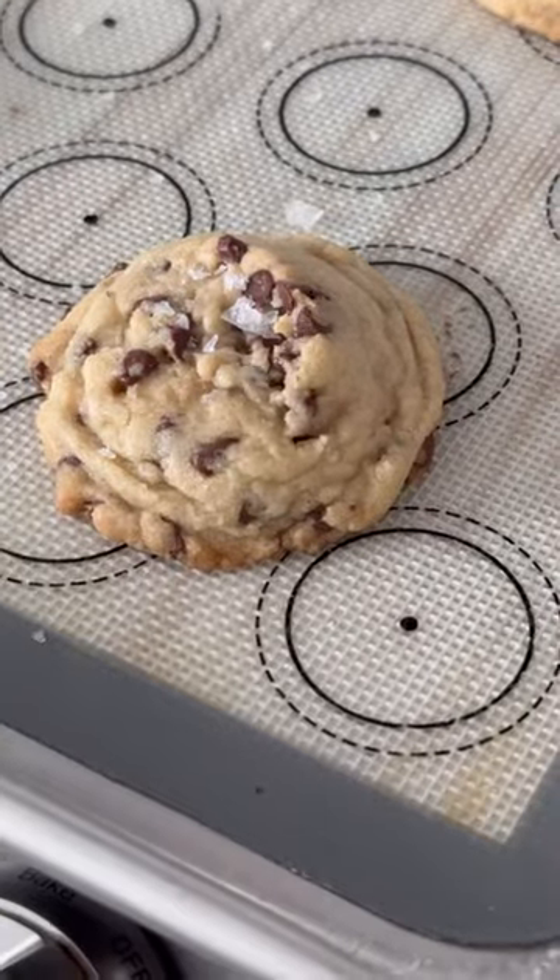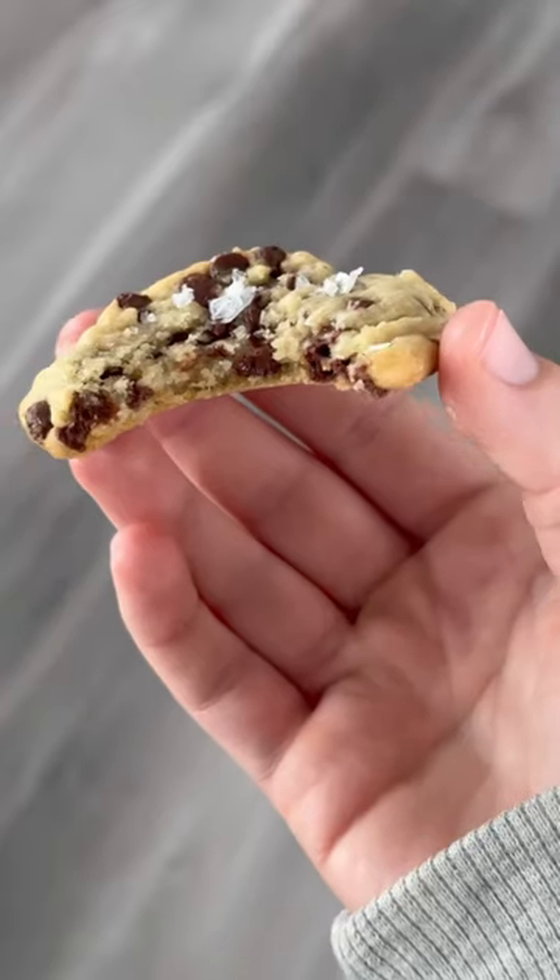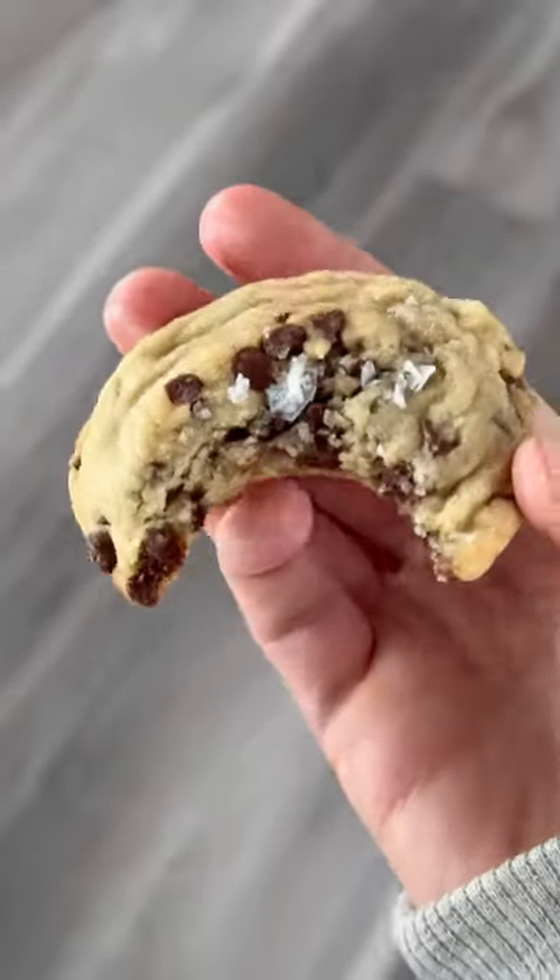Then you're just going to bake them like normal. Put some sea salt on there if you want — but that's it, it's easy.